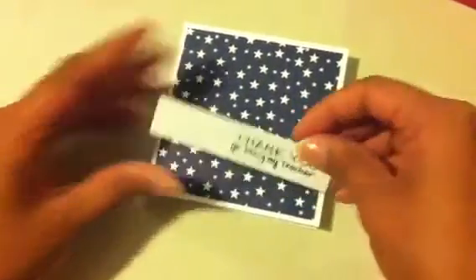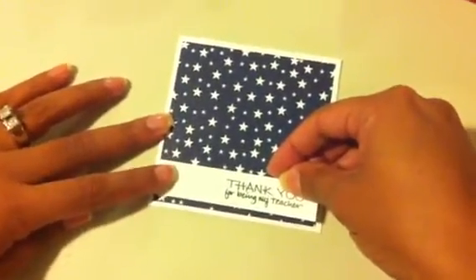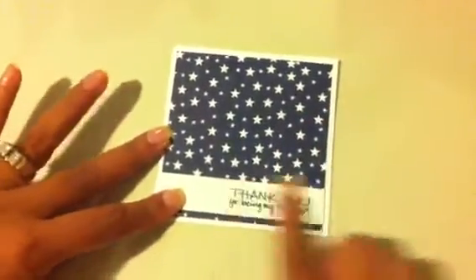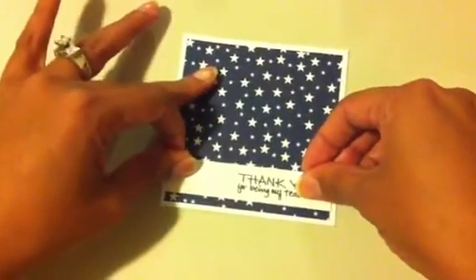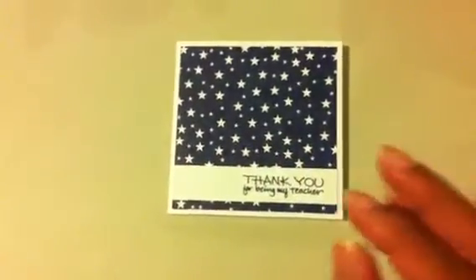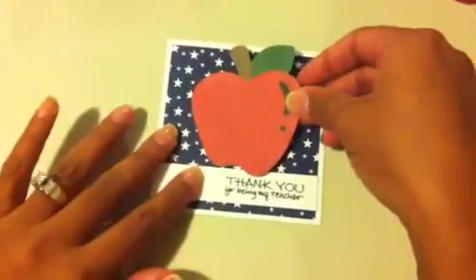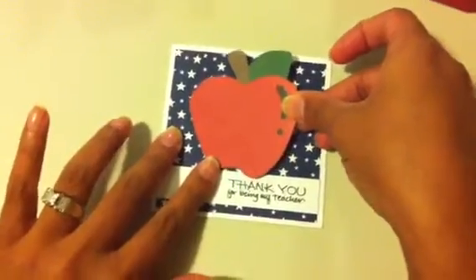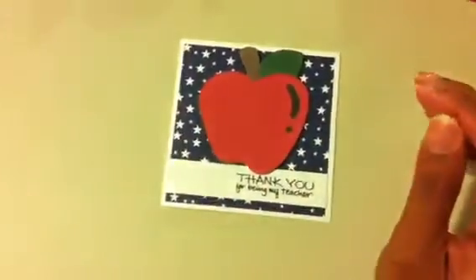Here's where I stamped that stamp set that I got from Michael's — 'Thank you for being my teacher.' I'm just going to make sure that's straight. And here's the cutout from Doodle Charms — quick layering. I have three kids, so that's why you saw three treats.